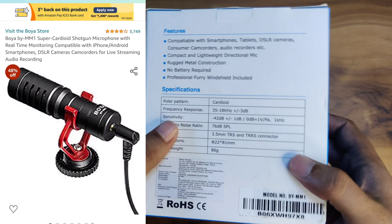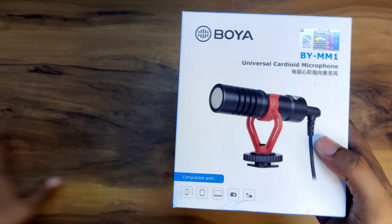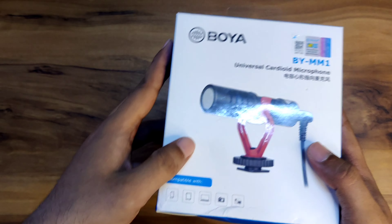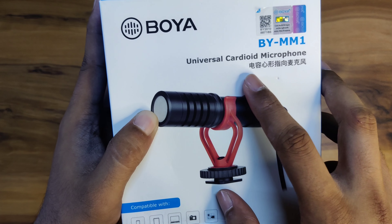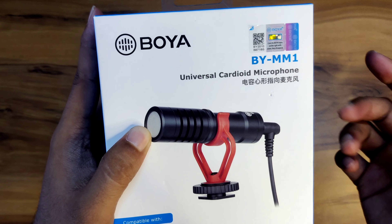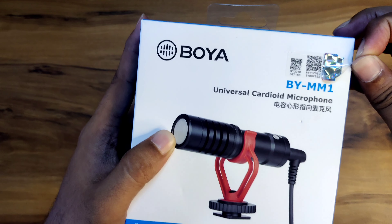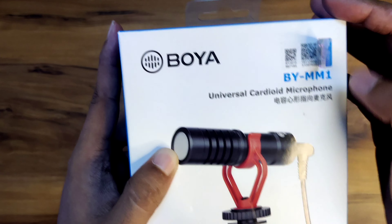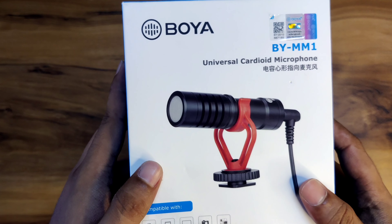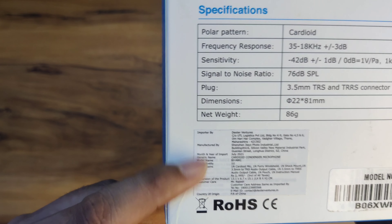Let's unbox it. I will tell you what things are in the box, and how you will know that it is original or duplicate, because it has duplicate variants. First of all, if you want to see that it is original, then on the front of the box, it is written in Chinese or Japanese — it is not written on duplicates. Besides, you will find a barcode here. If you find a barcode, then you will find the official website and a 16-digit number. Then you can verify that it is original or not. You will also find a sticker with the manufacturing date and manufacturer information.